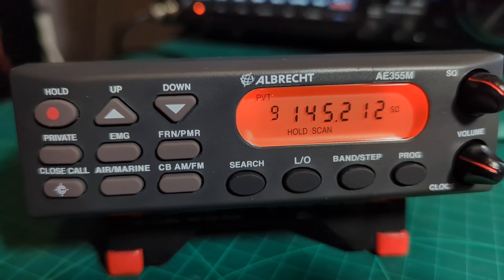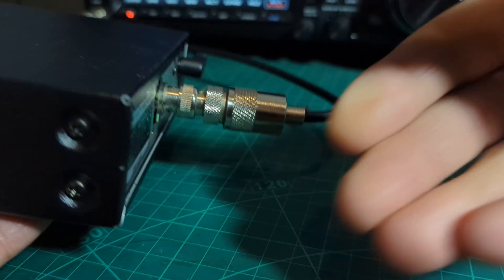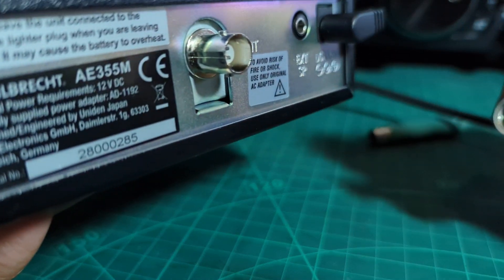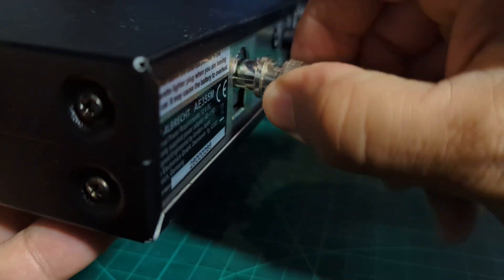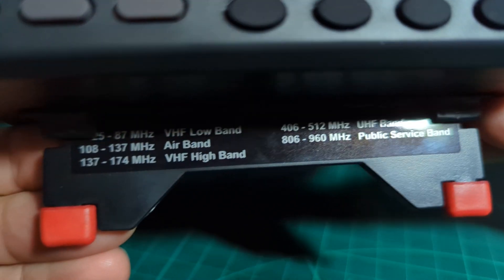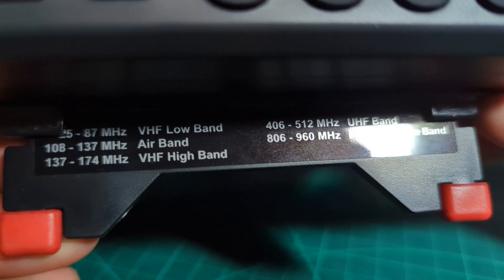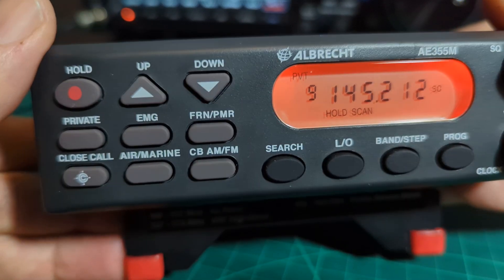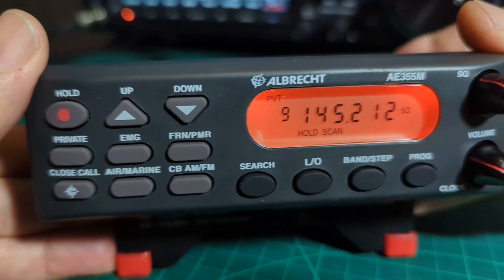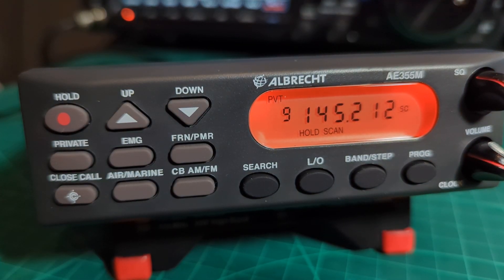Welcome to my channel. In this video we're using a budget scanner - very inexpensive, you can buy these for under a hundred pounds in the UK. It has a BNC antenna connector on the back, and just a 12-volt power supply, so it's easy to run and doesn't draw much current. You can plug it into your car no problem. I recommend connecting it to an antenna outside your house or in your loft - the higher the better.